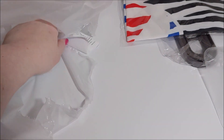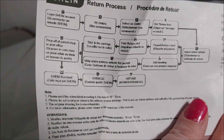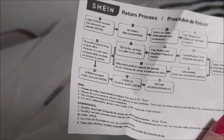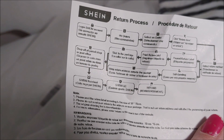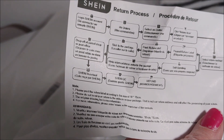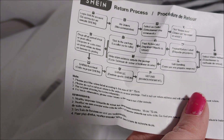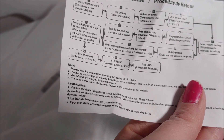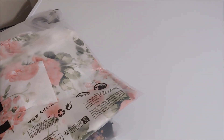The final thing that comes with a SHEIN order is this little piece of paper that shows you how to make your returns. For me personally, I don't usually find it worth making a return — I could just give something away, wear it around the house, or try to make it work. Some things are a little bit off, but in general I really have fun ordering from this site.